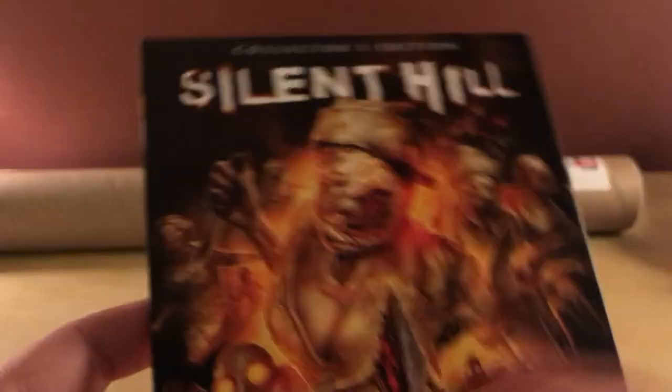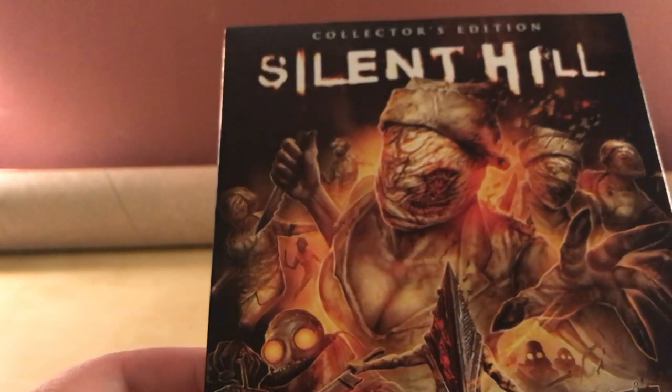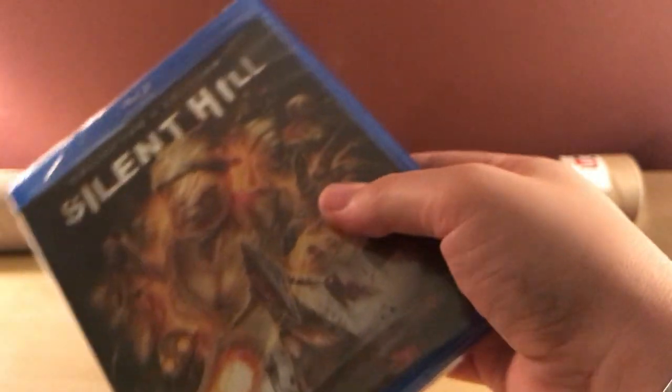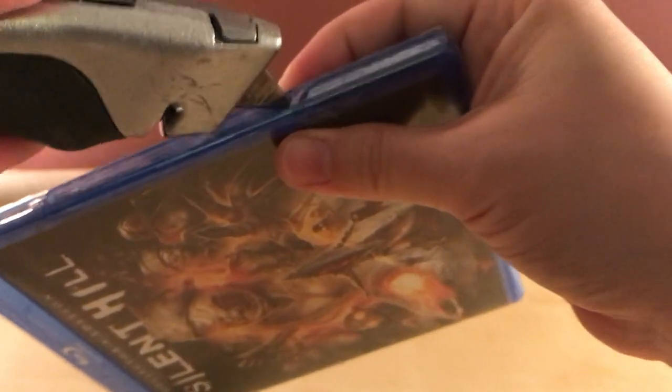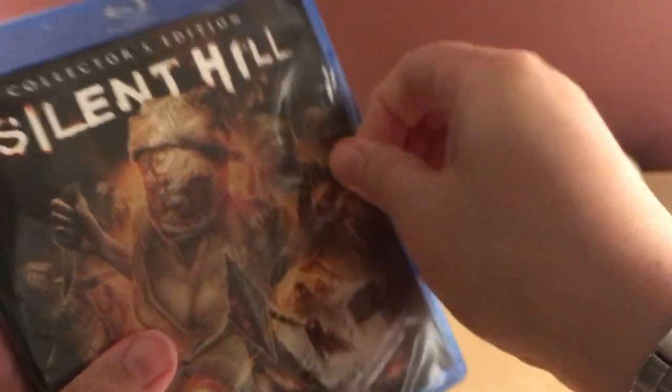There was supposed to be a Silent Hills game — I think it was called Silent Hills — probably should have been released by now. It was from Guillermo del Toro, starring Norman Reedus — Daryl Dixon from Walking Dead. But that got cancelled because of Konami and just a bunch of nonsense. I still don't understand what their deal is. I think because Hideo Kojima wanted to do it.